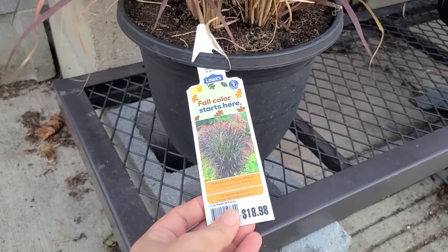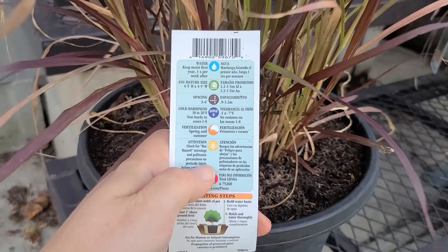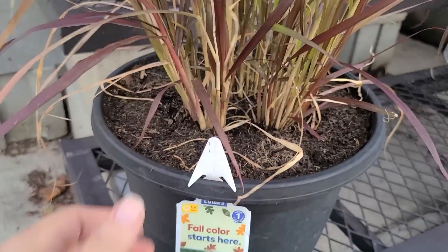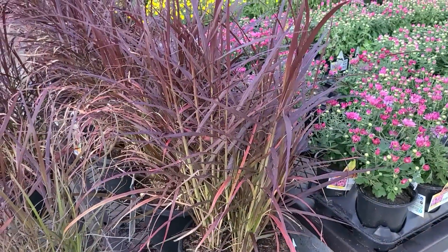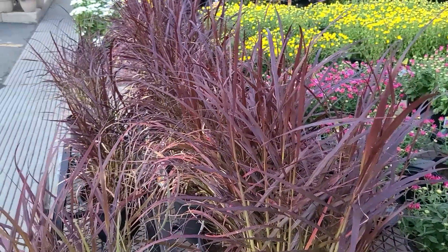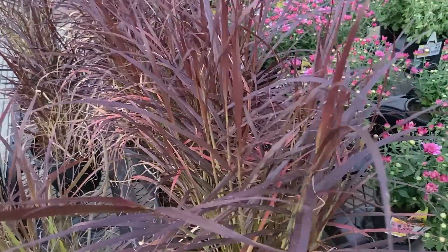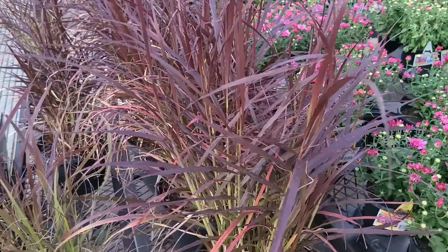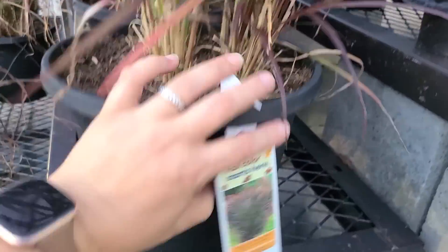They are $18.98 and this is an annual. It is full sun. These get to be about four to five feet tall and wide, and only hardy in zones 8 and up. I just love ornamental grasses in general. If you wanted a perennial grass, you can look at something like a hamlin, which is perennial and would return for you next year. But the color on this purple fountain grass is just lovely for fall, and in no time it'll start sending up these really furry plumes like you see here in the photo — they are just absolutely beautiful.